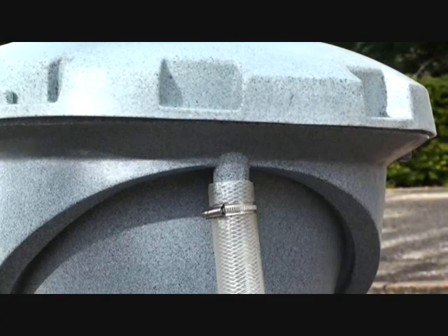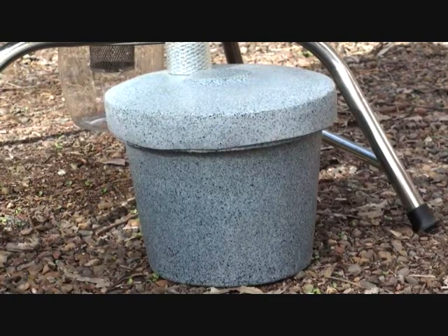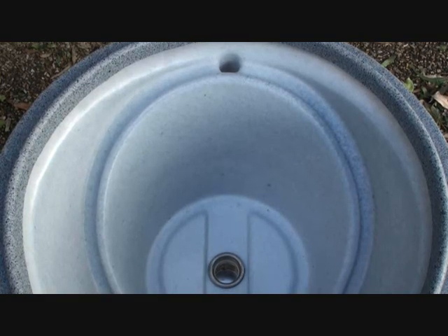In a typical worm farm or compost heap there are a variety of meats and foods that you would never put in there, but not for the biopod. You can throw it all in, even animal manure, and they'll love it and consume it quickly.